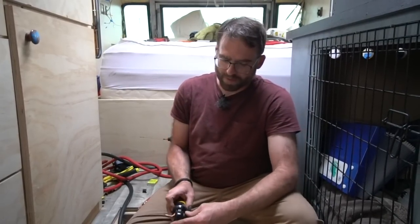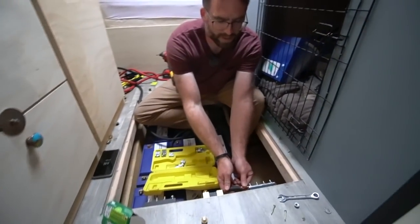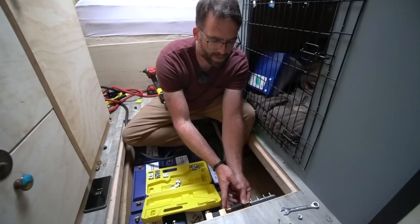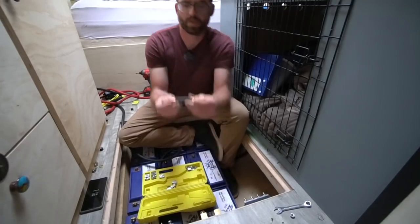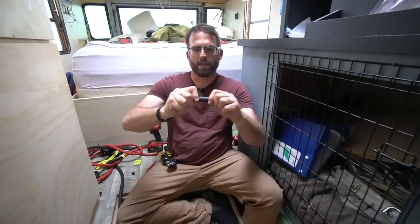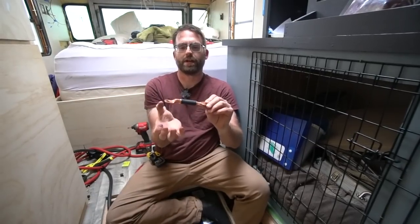I loosen up the crimper, put my piece in, and you'll notice I've clocked this particular piece — you can turn these different ways. I want this to be clocked at a certain angle so when it sits on the terminal it looks neat. I've already crimped this side and you can see the crimp all the way around it. Something really fascinating is that I can still bend this cable right now, but all the fibers of the wire are captured in the fitting and it does not move on this side. Once I crimp the other end too, it'll basically turn into a solid piece because the copper is crimped on both sides.